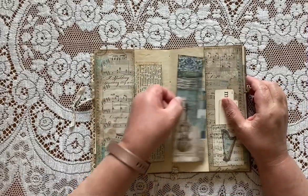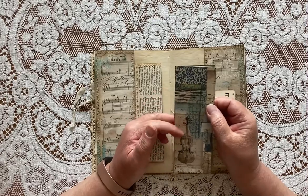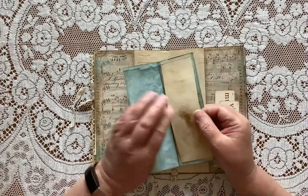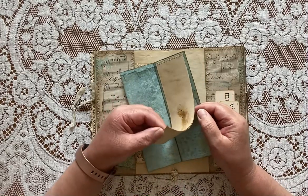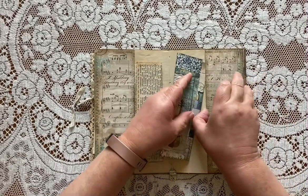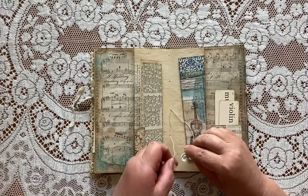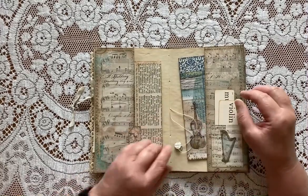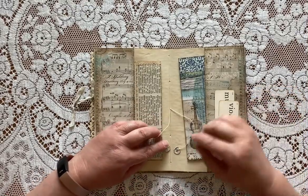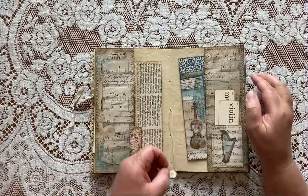This is a little note paper — I cut this out from the Stamperia paper pack and then sewed a bunch of strips of coffee-dyed paper inside to make some extra room for journaling. And these are some of the shrunk-down one-inch circles, so they're half inch, and I just glued one to each side of these center strings.